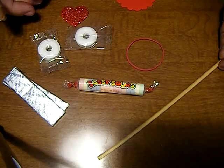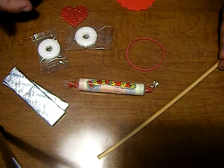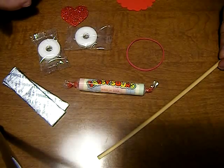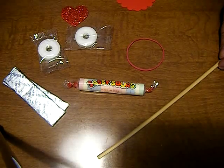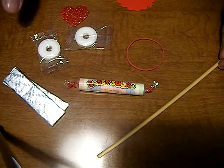Hi guys, this is Cheryl from CardsByCG.blogspot.com. I'm joining you today with the Valentine Blog Hop, hosted by Jenny at CrazyAboutCricut.blogspot.com. We're featuring the Thankful Thursday designers today, so we do a lot of crafts that you can do with your kids. Today I'm going to show you my candy airplane valentines.